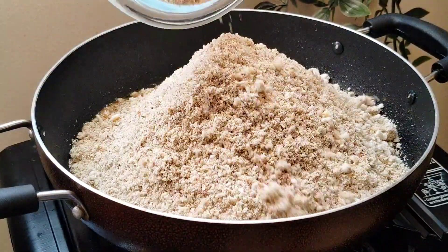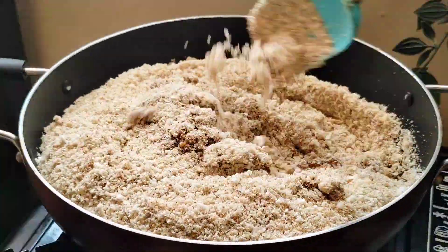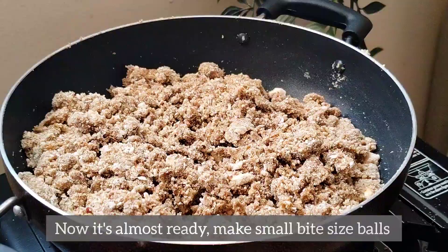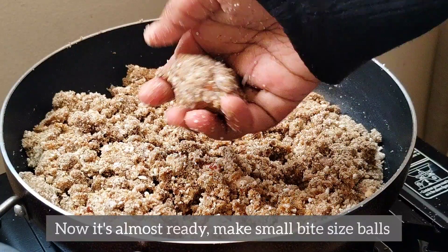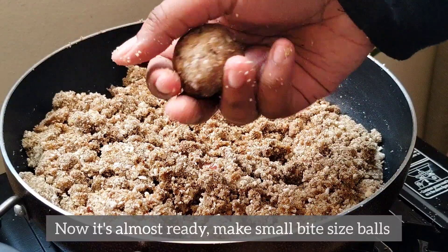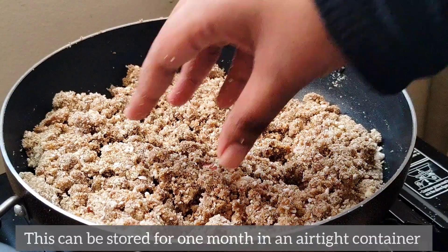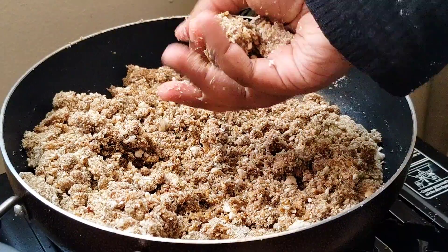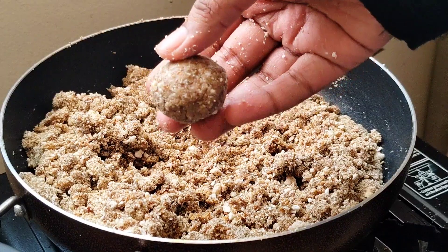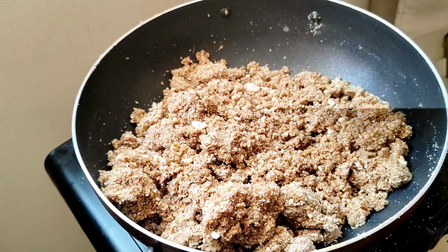Now we have to mix it up. We will mix it up in small pieces. We will add a small bowl. We will add a little bit to an airtight container. I will try to make the seeds — it's good for all the seeds.